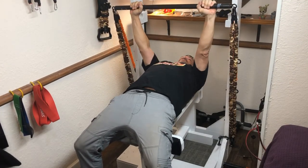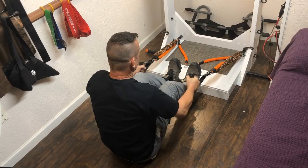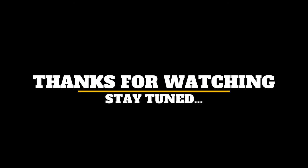There's lots more I do with this rack and I'll do more videos on this soon. I'll also show you how I use the basic band kit on the road. Anyway, thanks for watching, hope you liked it — stay tuned.